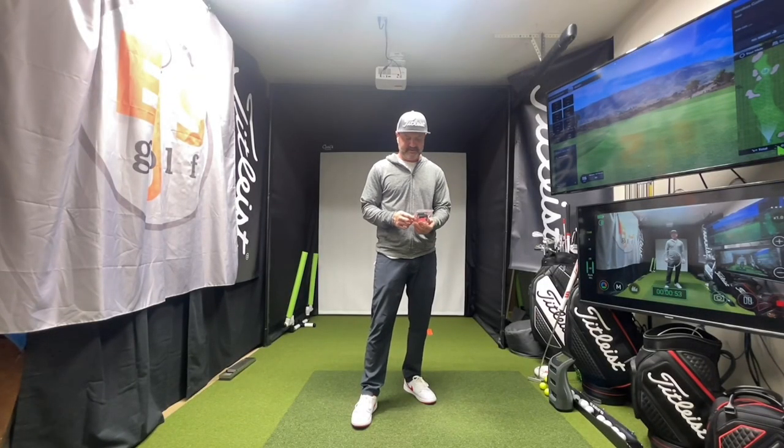Hey friends and golfers, Eric Schultz with EJS Golf Academy, and I'm here with another review. This is the PGM Pro Golf Master — that's what PGM stands for.